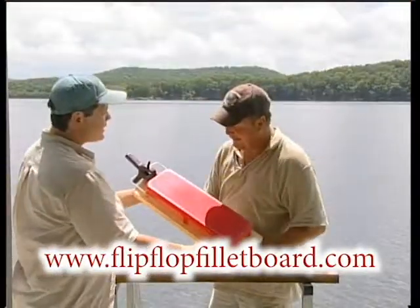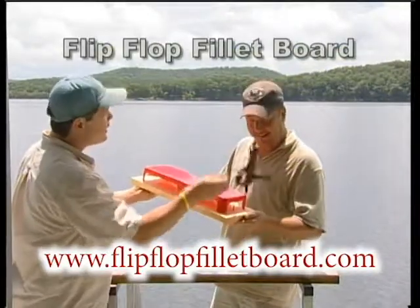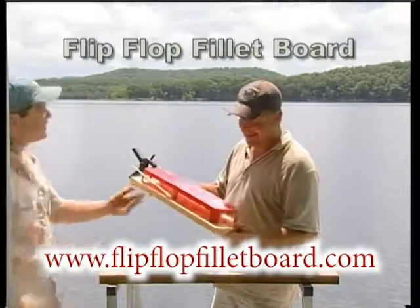Solve those problems with the all-new Flip-Flop Fillet Board. What makes this so special is a unique flip-flop action.